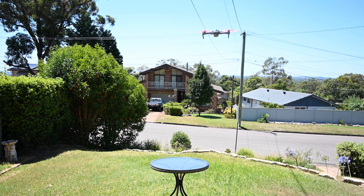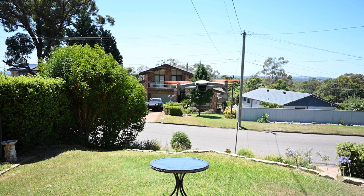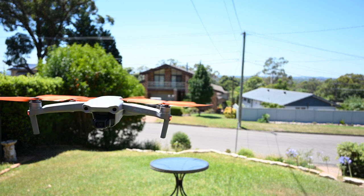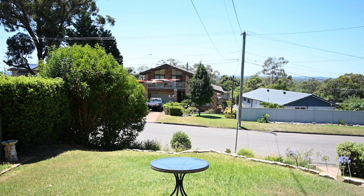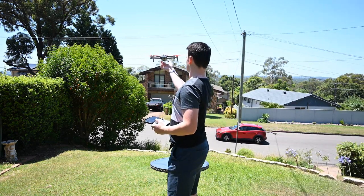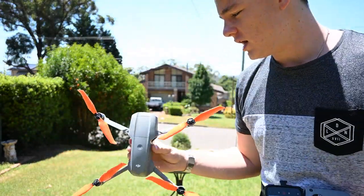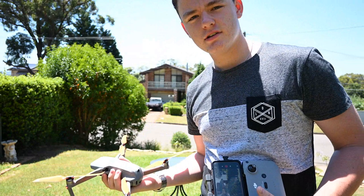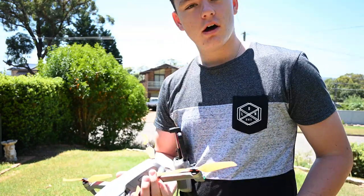Wow, that's really quiet — that's actually impressive. Sport mode is apparently a lot better now too. Oh my gosh, that looks really cool. It's going to be great for the video because of how quiet it is. I'll chuck it up in the air for a bit and grab some drone footage. See you guys in the air.